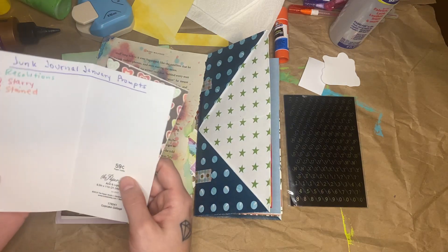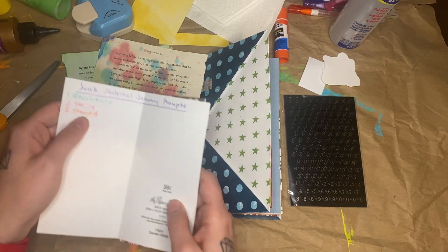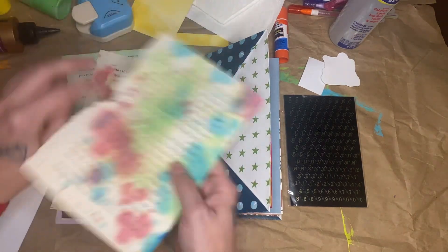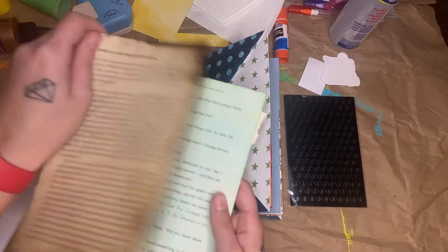The prompt for Junk Journal January today is stained. So I have some stained up paper that I made. It's dyed, but yes, I did stain the paper as well as copy stained paper. So this paper is definitely stained.